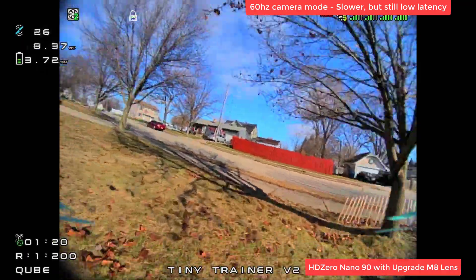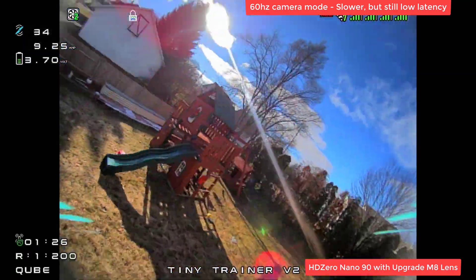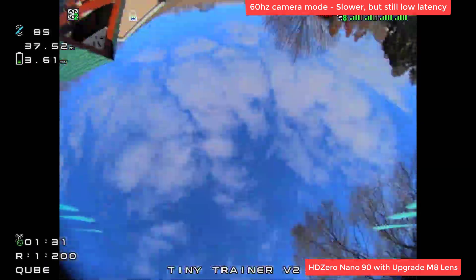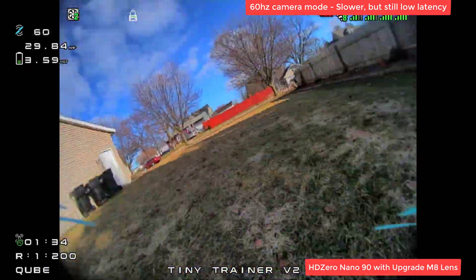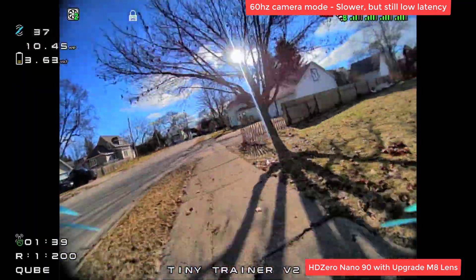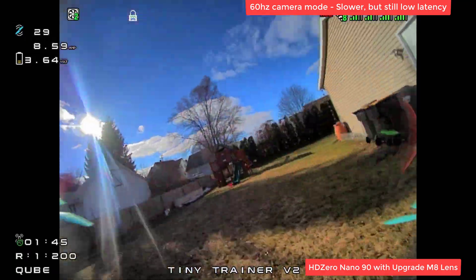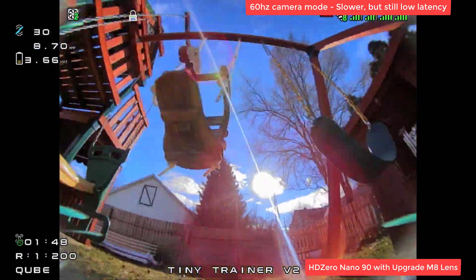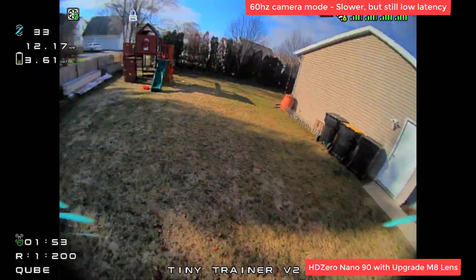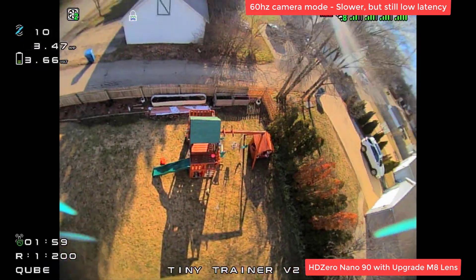Wow, I instantly felt that slightly slower. Still really good latency, but slower. Super smooth. It's definitely a choice you've got to make with this camera - if you want to turn on the high-res mode or the 90fps mode. It depends on what you're doing. For most of my flying, I prefer higher frame rate.